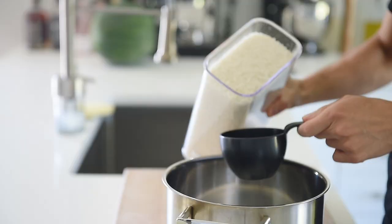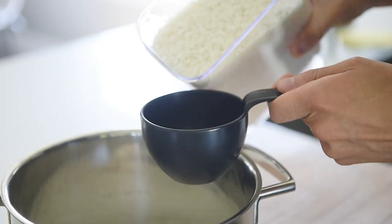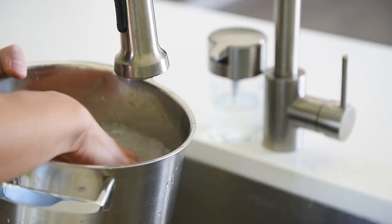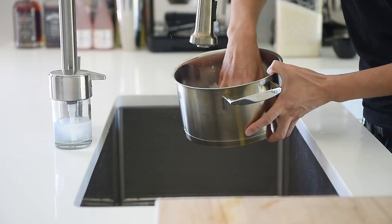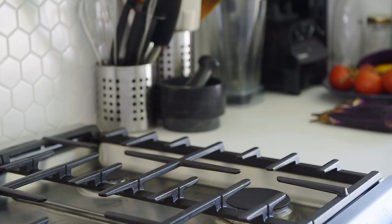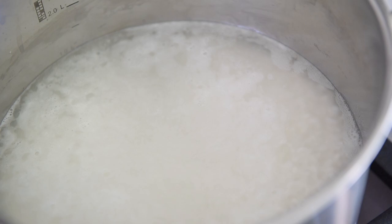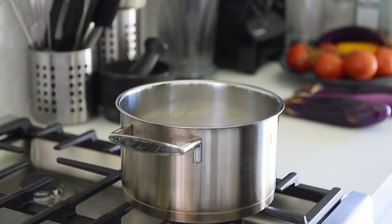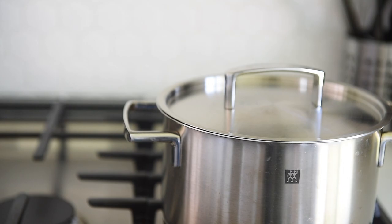Two cups sushi rice. Rinse and strain the rice two to three times to get rid of the excess starch. Two cups water. Medium high heat. When the water starts to bubble, turn it down to medium low. Stir and release any of the rice grabbing the bottom of the pan, then cover it and cook for 15 minutes.